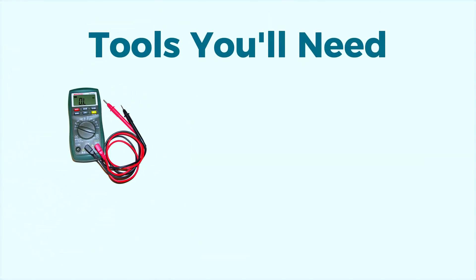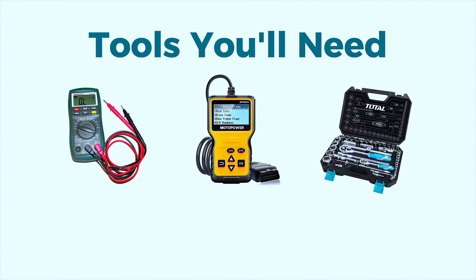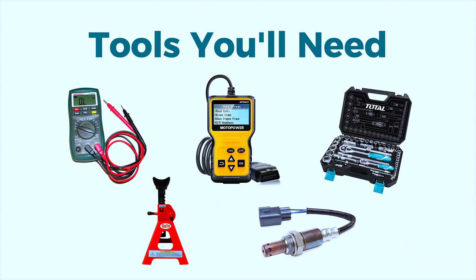You'll need a multimeter to test the electrical circuit, a scan tool for diagnosing and clearing the code, a socket wrench set for removing the old oxygen sensor, jack and jack stands for safely lifting the vehicle, and, if needed, a new oxygen sensor specific to your vehicle.